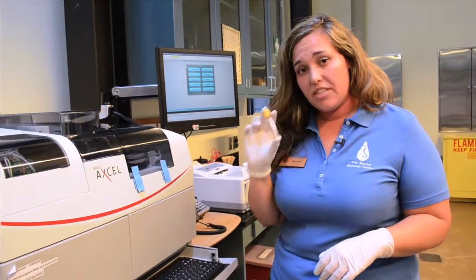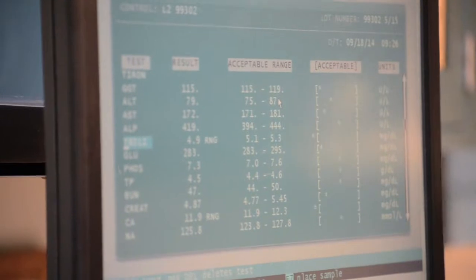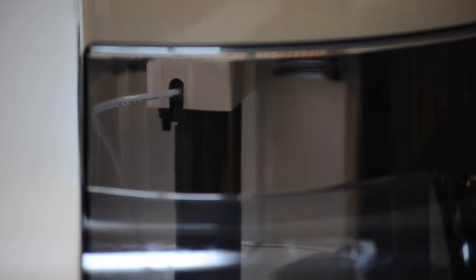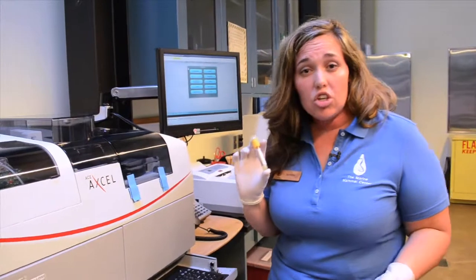Now that we've separated out the serum from our blood sample, we're going to place it in this body function machine. The body function machine is going to tell us all sorts of things about what's going on within our patient's body — that includes how the liver or kidney is performing, are they dehydrated, malnourished, what are their blood sugar levels.